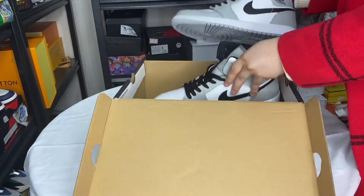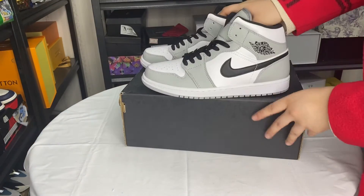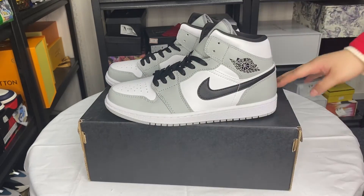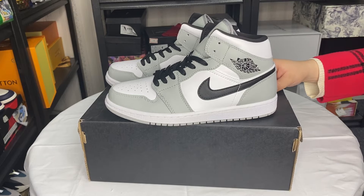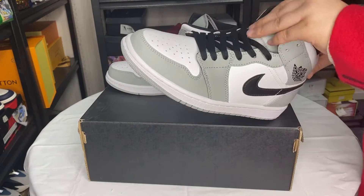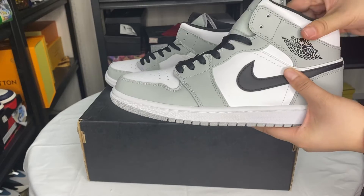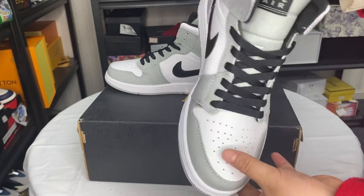Wow, beautiful shoes! This is the Air Jordan 1 Mid and the size is 40. This is a very classical shoe.